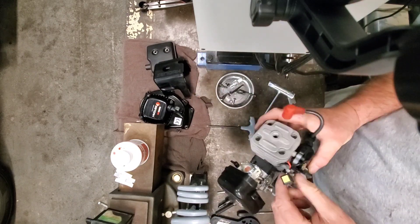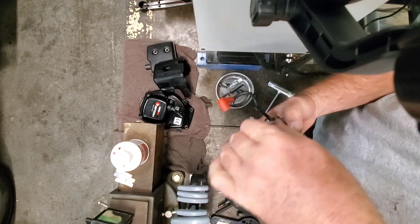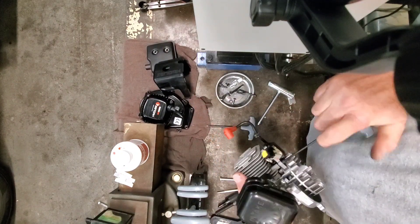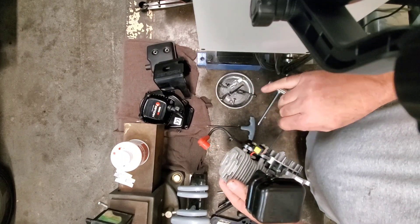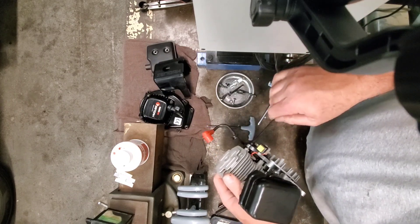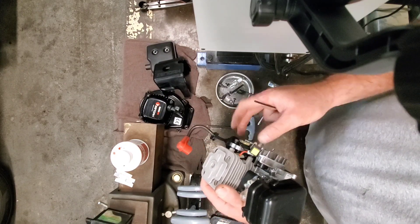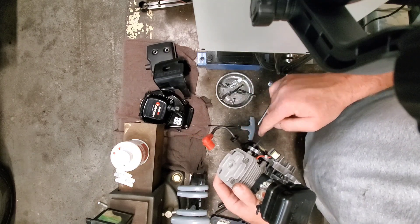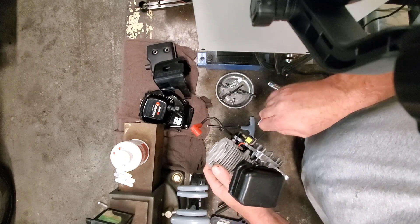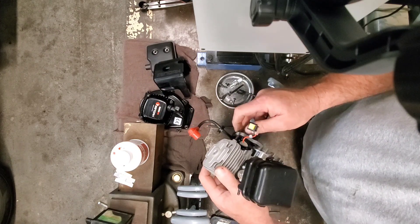Got a coil here and a kill switch. The way this works is it connects these two pins together on the coil, which doesn't allow it to saturate anymore, stops making spark, and kills the engine. The bolts on these are 3mm, and there's a plastic washer behind this coil on both screws. We want to be very careful not to lose those — they're important for setting the spacing on the coil, because it needs to ride in the center of the flywheel right over these magnets.